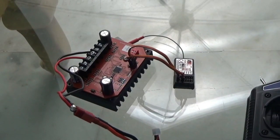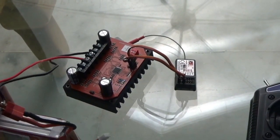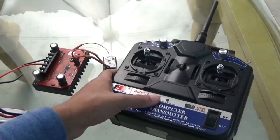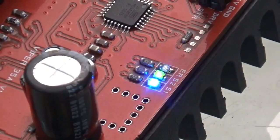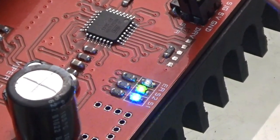Once you connect the power source, you should see a blue light blinking on the Viper. You then need to pair it with your remote control. If it has paired successfully, the blue light will start blinking more rapidly, and there will be a green light that starts glowing constantly.